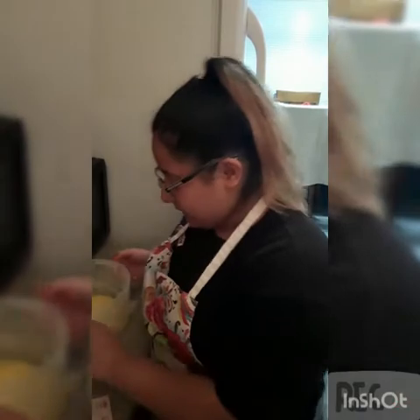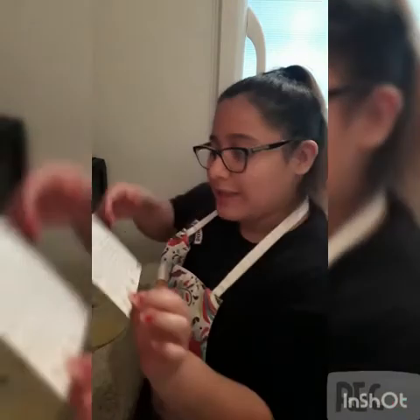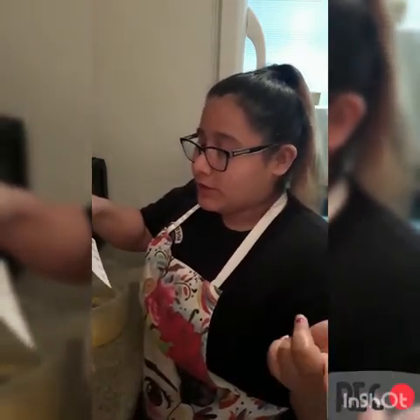Now for the next step: melt butter, mix in sugars, getting out any lumps — mixture will be gritty. For the sugars, that means the brown sugar and the granulated sugar, which is three-fourths cup of granulated sugar and one-fourth cup of light brown sugar. Let me get the measurements and I'll be right back.